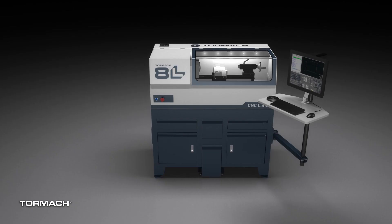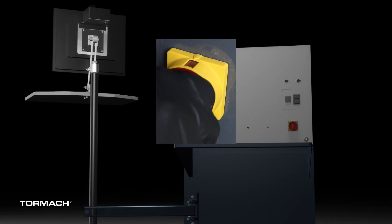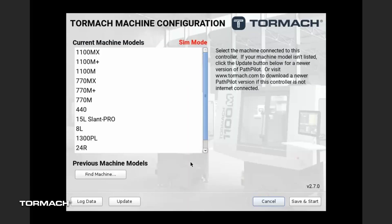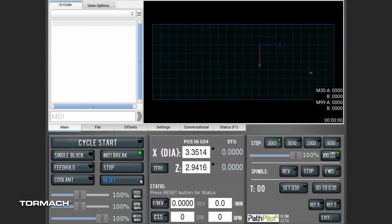With all the components installed, we can power up the machine. The 8L lathe can be plugged into any 115V 15A outlet. Turn on the main disconnect switch and let PathPilot boot up. When the license agreement screen comes up, please read through it and press the agree button. The next step is to select our machine model — click on 8L lathe and then click save and start in the bottom right-hand corner. PathPilot will finish booting up and we will be ready to grab the manual and work through the verifying the installation section.